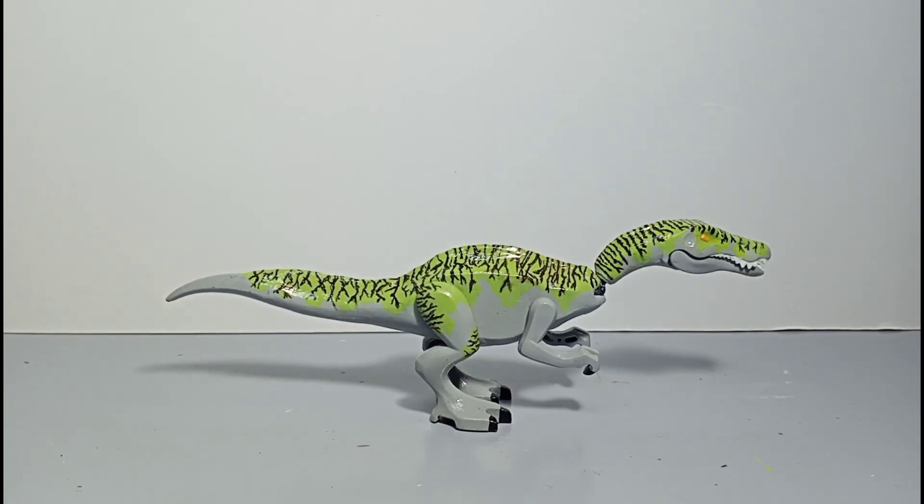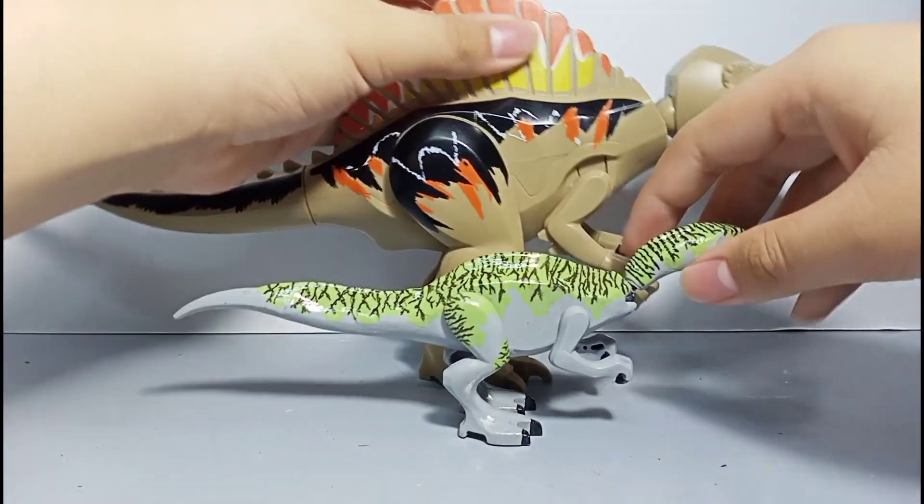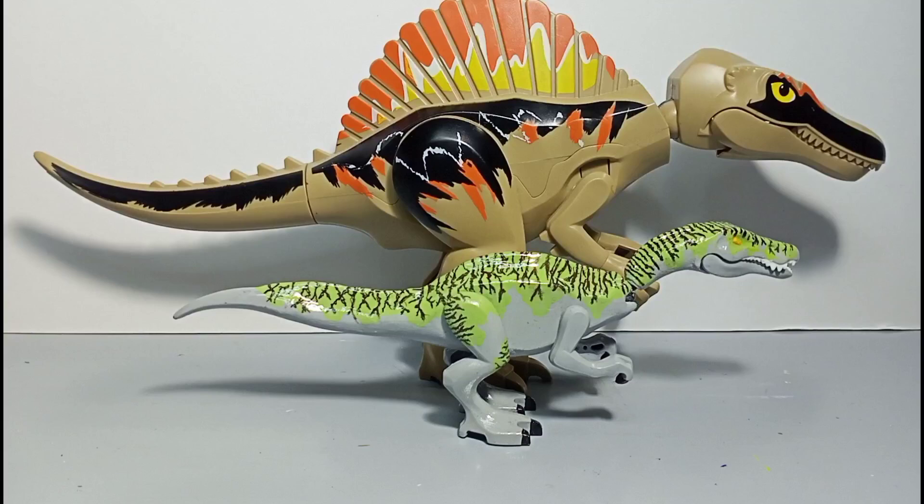The next one is my favorite Spinosaurid — it's the Spinosaurus. The LEGO brand that made this is actually 818. I'm not familiar with the brand, but they're a pretty solid brand. They made a Spinosaurus and I love it.